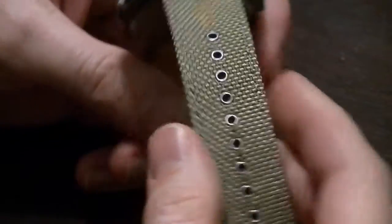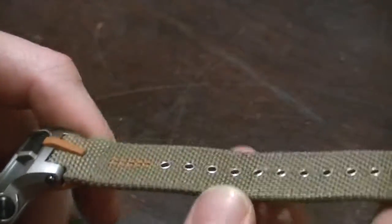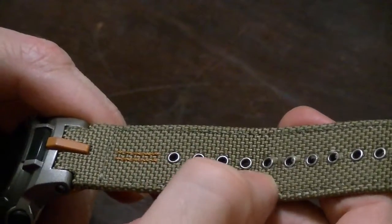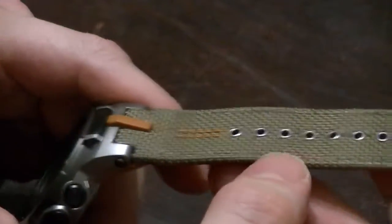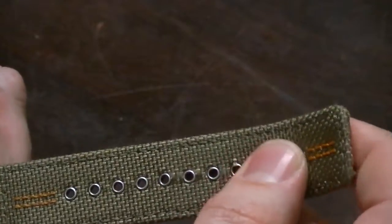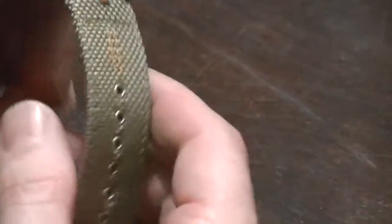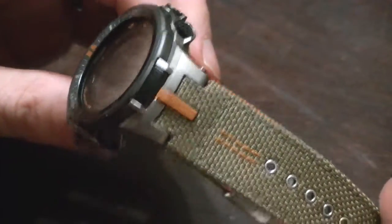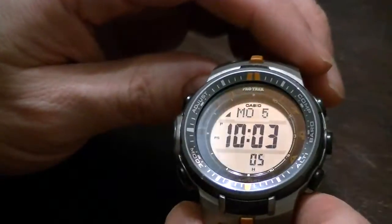Another nitpick: when they punched these rings into the strap, it cut some of the nylon threads — this is just aesthetic, not a functional weakness at all. But if you want a rugged outdoor watch and also want to keep it in shiny mint condition, you probably want to avoid the nylon strap and get the resin strap or a titanium bracelet instead.